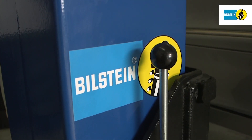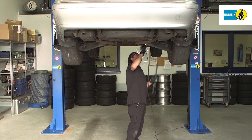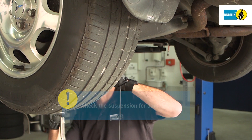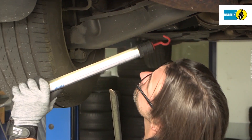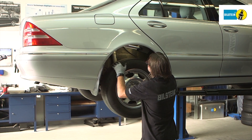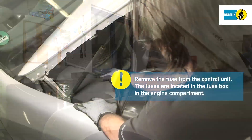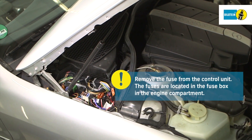Next, jack up the vehicle and check the suspension thoroughly for any damage. Remove the fuse from the control unit. The fuse box is located in the engine compartment on the left side.